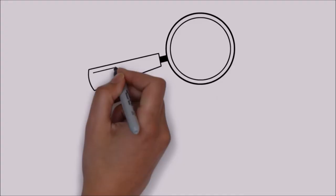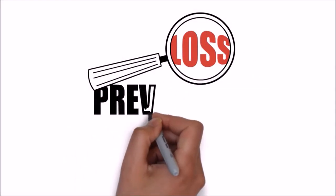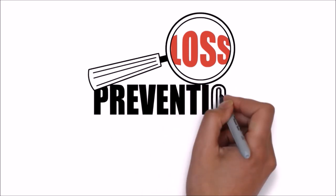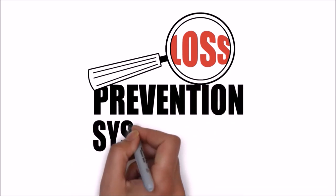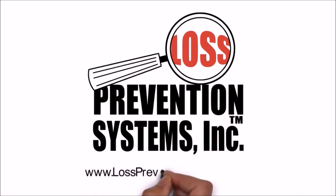For more information on the Sensormatic SuperTag Alarming Two-Tone Pin and other related products, visit our website at www.losspreventionsystems.com.